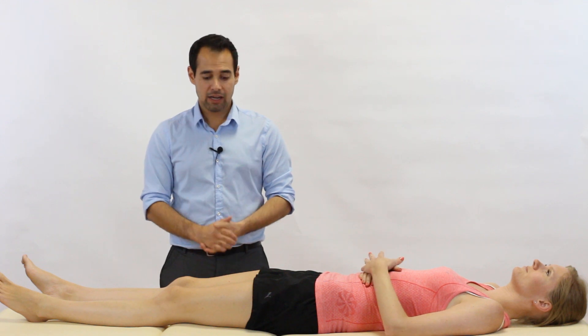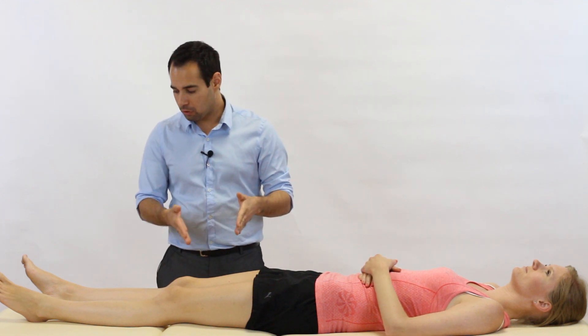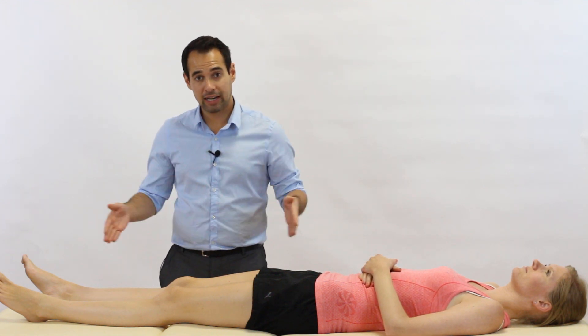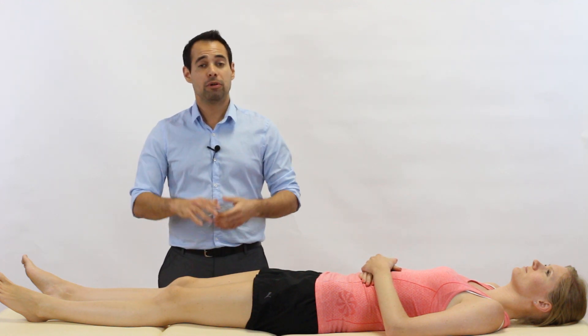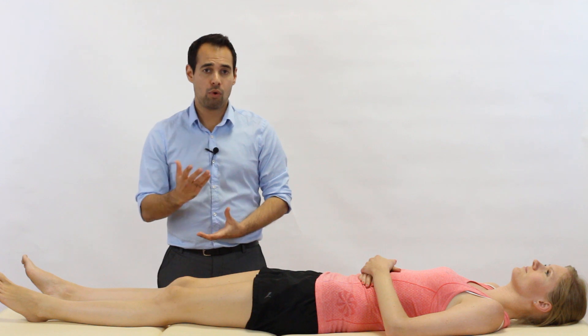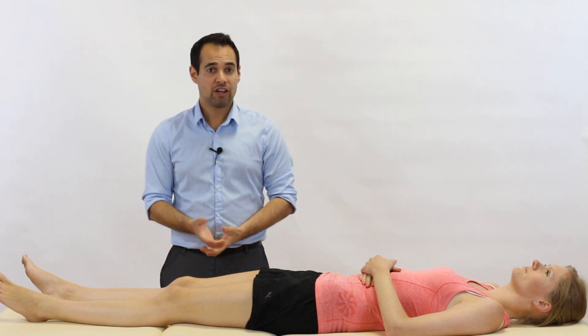Just before we show you the technique, we're only going to perform this test on our patient's right leg — we're not going to slow the video down by showing you the other side as well. But of course, in clinical practice, you always want to compare the two. So let's get into it.